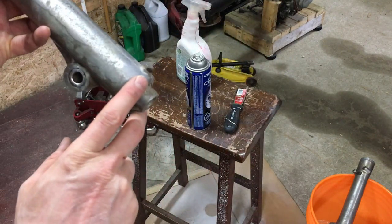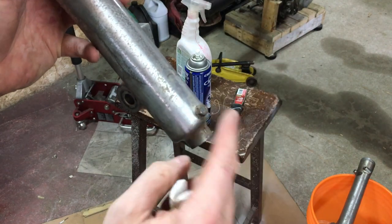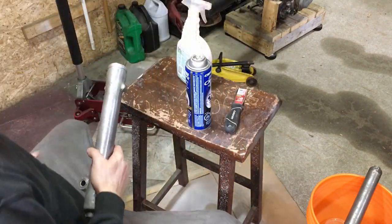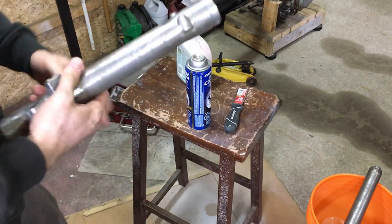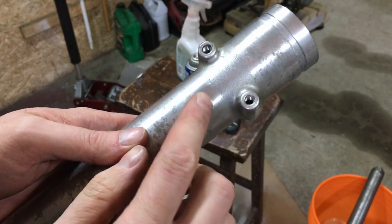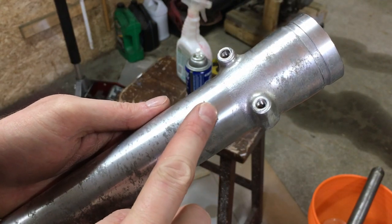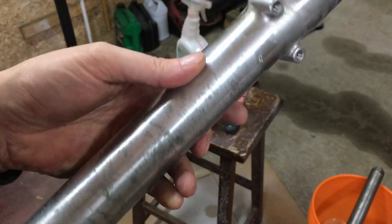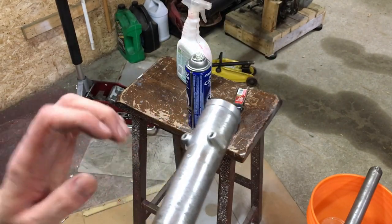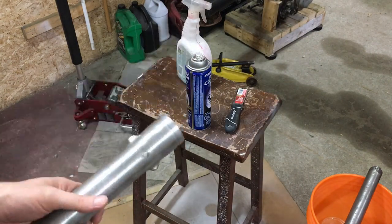I'm going to remove these drain plug bolts before I start sanding and put them in the bag on my bench with the fork hardware. Now that the sticker is scraped off and the goo is cleaned off — this is what was under the sticker where the finish is still factory, and the goal is when we're done everything looks like that, maybe even nicer. Then we'll be ready to rebuild the forks. I'll start with the 320 wet sand and then fast-forward to when I'm ready to polish.